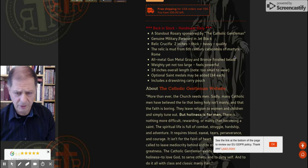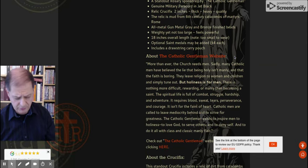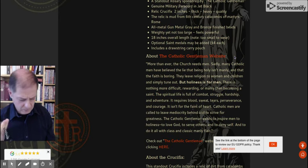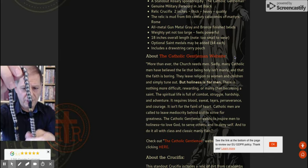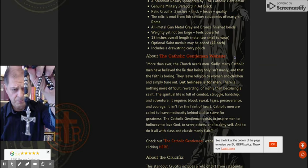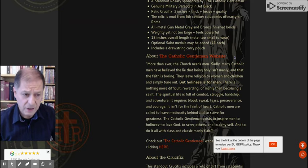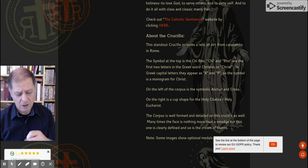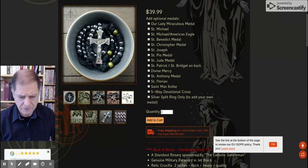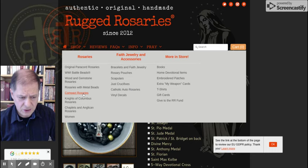It has some info on it — the cross is all metal, gunmetal gray and bronze finish. The bronze beads are for the Our Fathers, and the rest are for the Hail Marys. Same color coding at the beginning of the rosary. It's 18 inches long. You can add different medals to it, but you don't have to. They've also got different styles — the original, parkour, woods and gemstone, and Knights of Columbus.